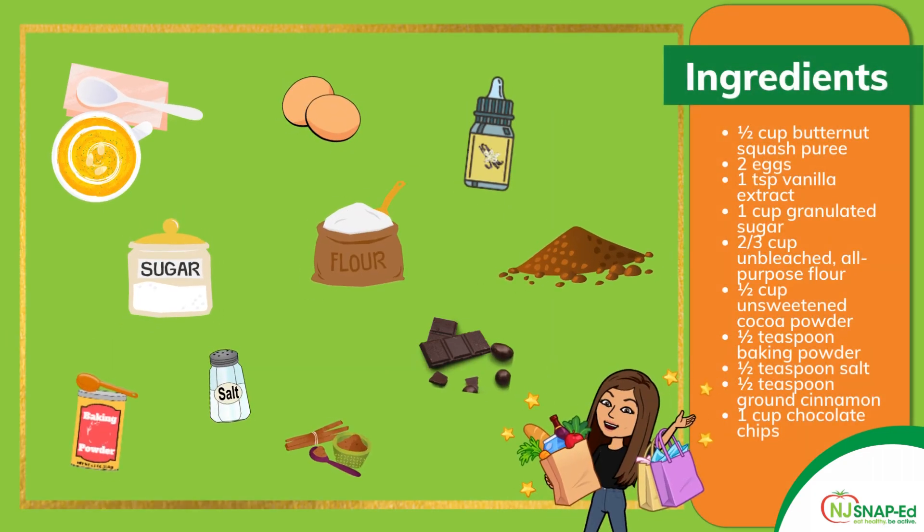To get started we need our ingredients. The ingredients for this recipe are a half a cup of butternut squash puree, two eggs, one teaspoon vanilla extract, one cup of granulated sugar, two thirds cup unbleached all-purpose flour, half a cup of unsweetened cacao powder, half a teaspoon of baking powder, half a teaspoon of salt, half a teaspoon of ground cinnamon, and one cup of chocolate chips. If you want to make this recipe dairy-free you can use dairy-free chocolate chips.